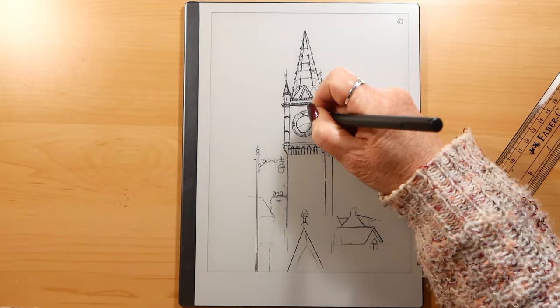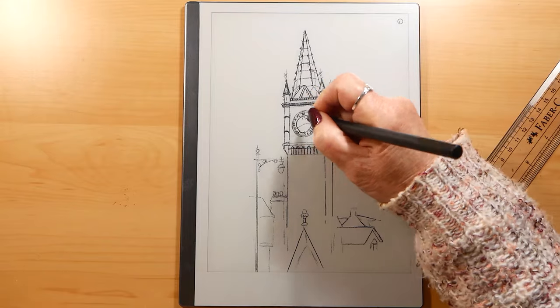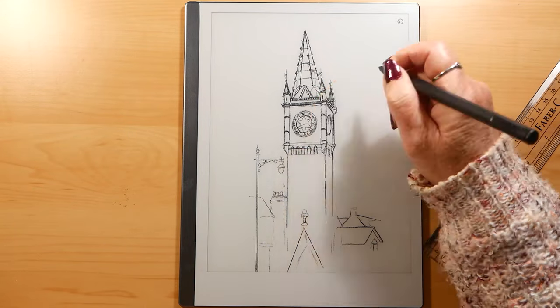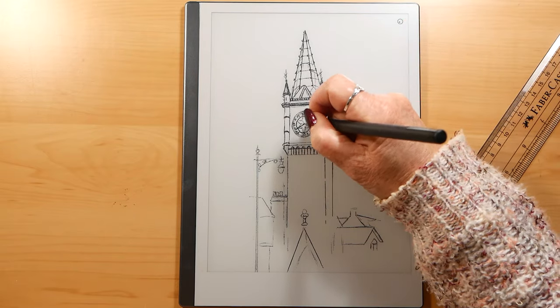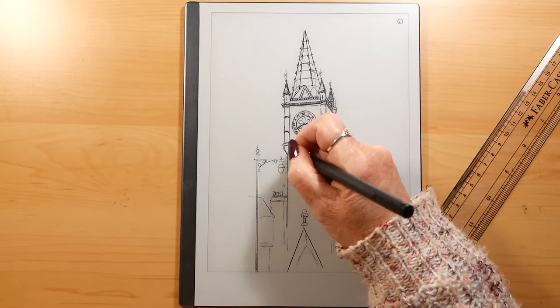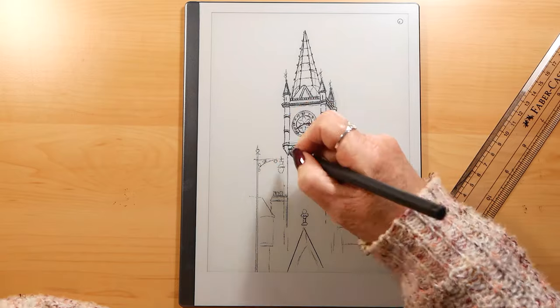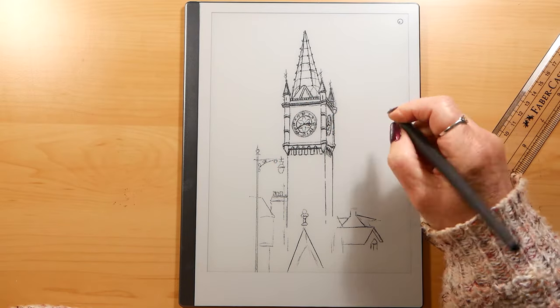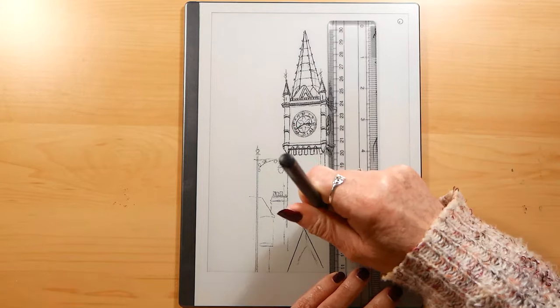This video is not really showing you how the tablet works — I did that in the previous review of the last Remarkable tablet, and they do work in the same way. I just wanted you to see the sort of effects that you can get when you draw on the tablet.